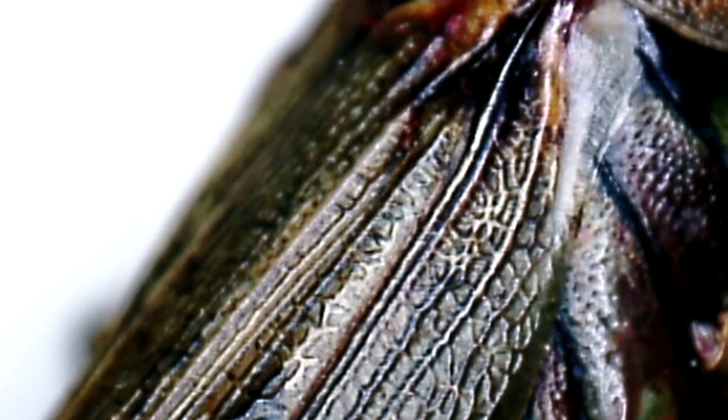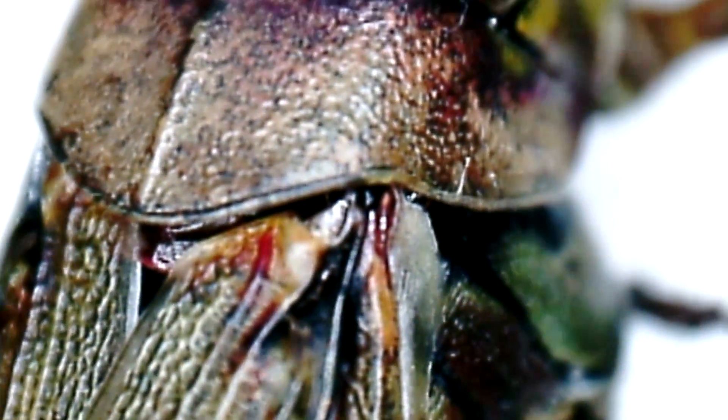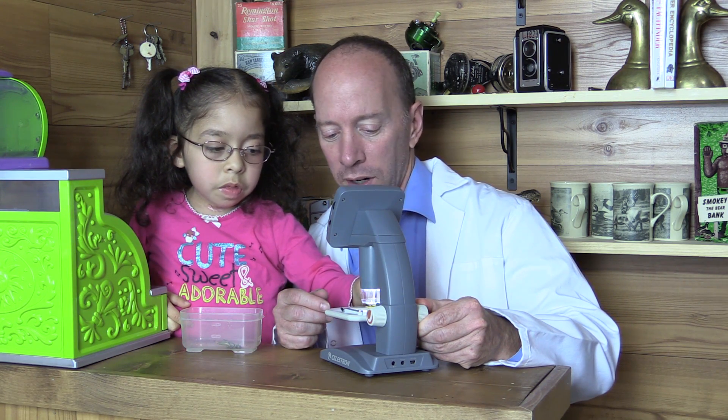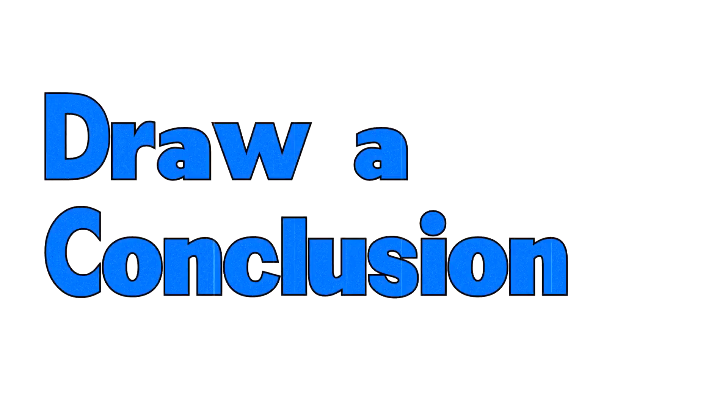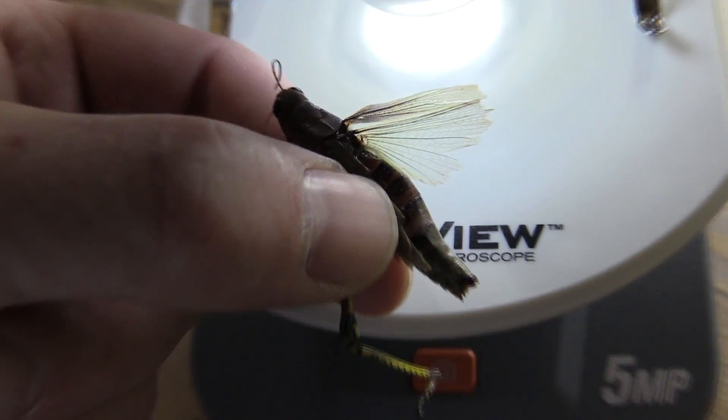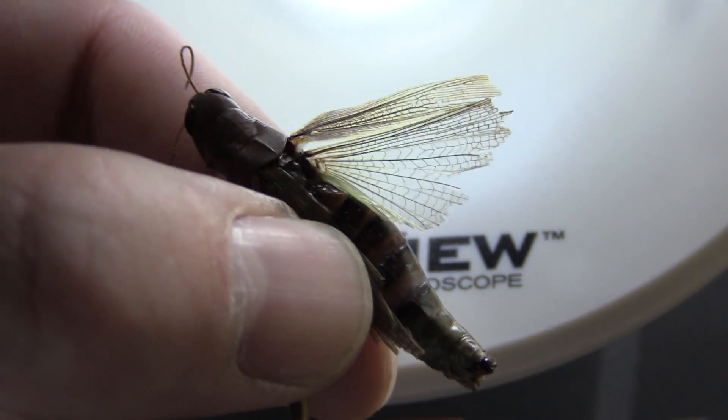It also has wings — see the wings right there? That helps it go farther. So Angelina, can you tell me how does a grasshopper jump so far? It uses its back legs. And what else? And its wings.